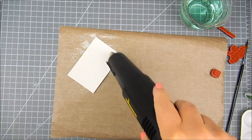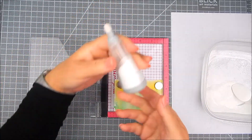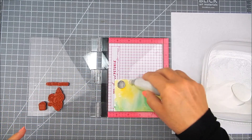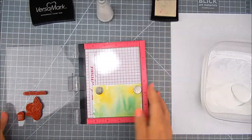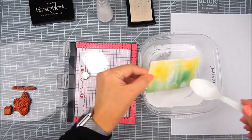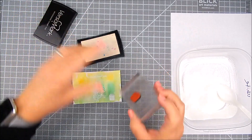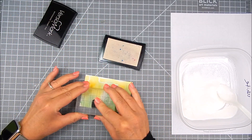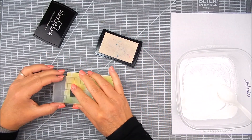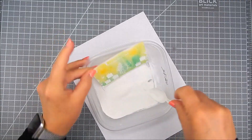Now I'm using the Mini Misti to stamp a mouse, a sentiment, and a little gift. Before I do that I'm going to dry that panel completely and add some powder to prevent stray embossing powder. After I stamp with VersaMark ink I add white embossing powder, then heat set that. I'm going to stamp a few more presents on the other side of the image, again using VersaMark ink and white embossing powder. Heat set that and it's ready to assemble.